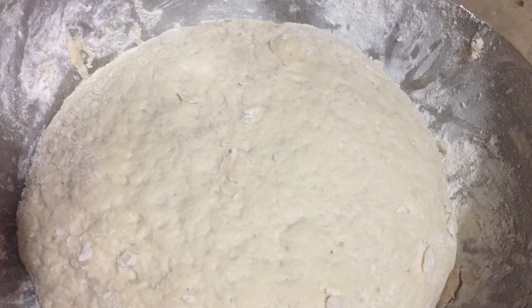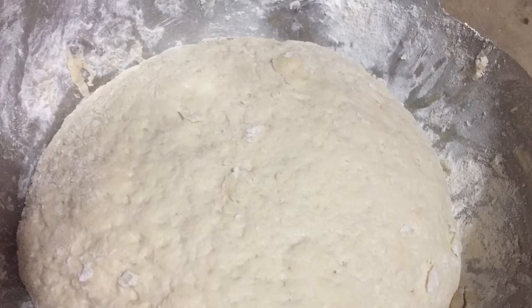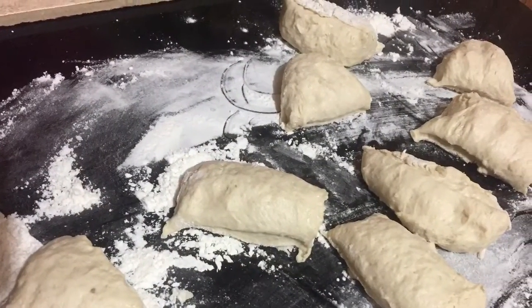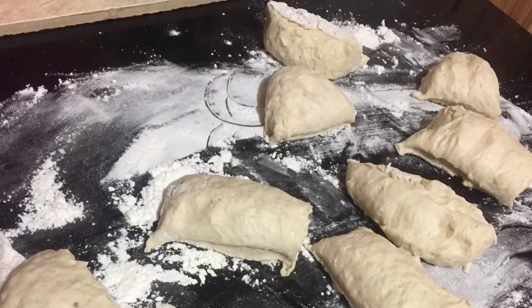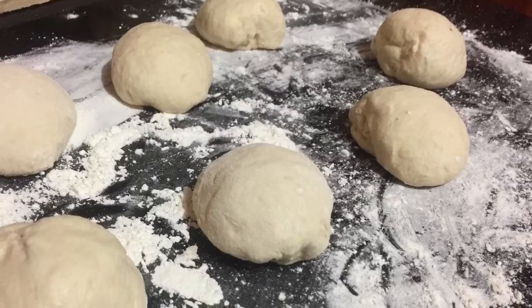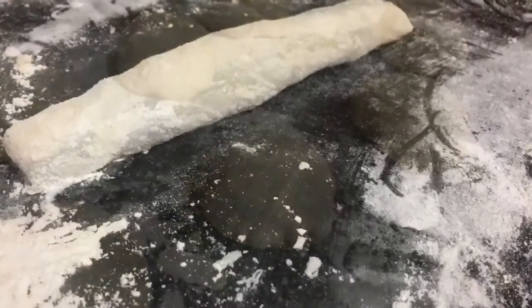After bringing all the ingredients together, I form a ball. You want to knead this flour very soft but pliable. I'm going to cut into small pieces and then shape them into balls and roll them to my desired thickness.